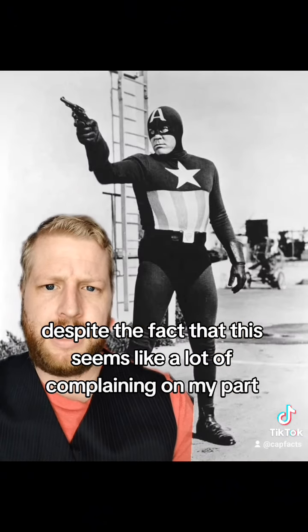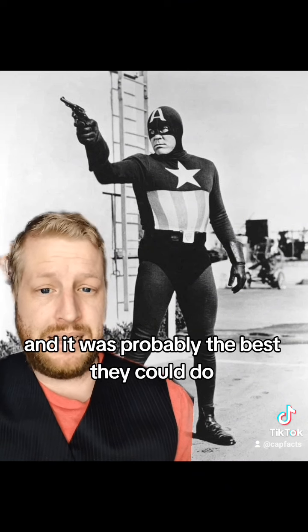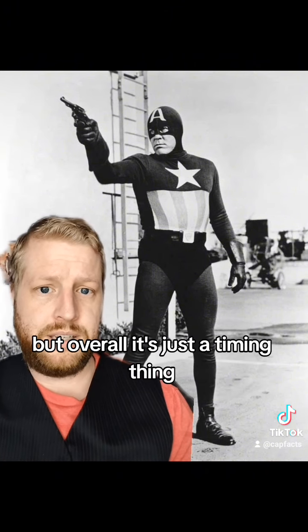Despite the fact that this seems like a lot of complaining on my part, this isn't a bad costume. I think it works for the time period and it was probably the best they could do. I wish they made a couple changes with some of the coloring, but overall, it's just a timing thing.